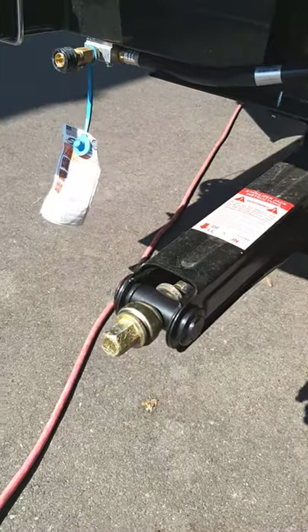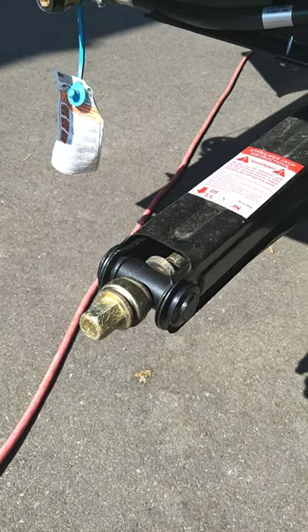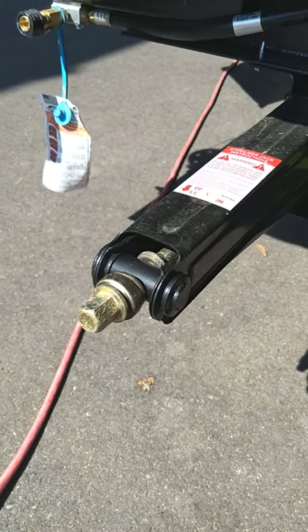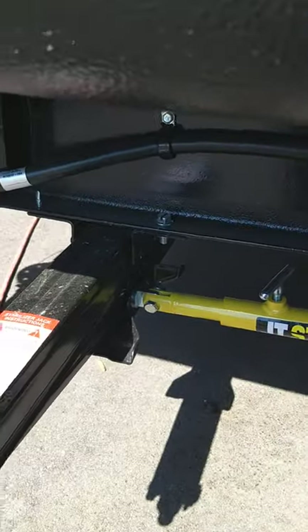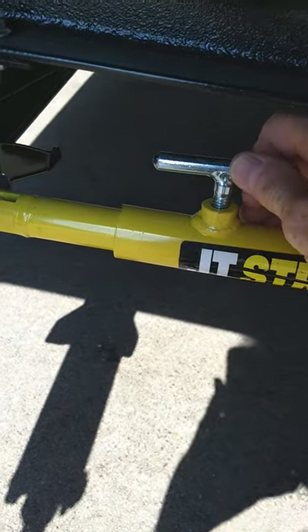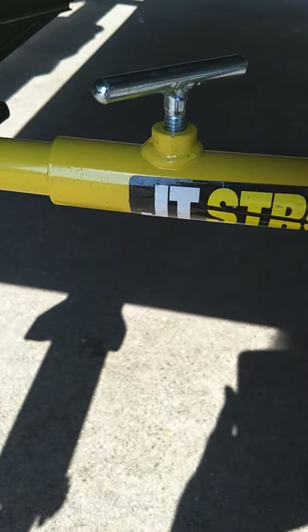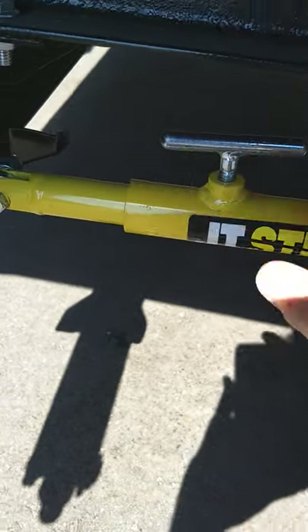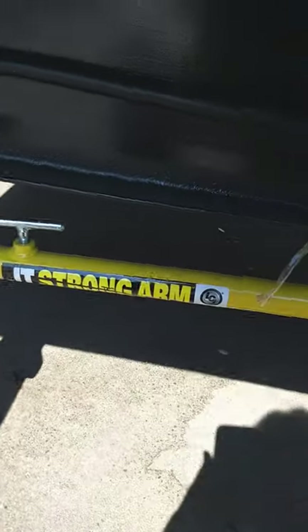This particular trailer comes with four stabilizer jacks — they're scissor jacks that crank down using a three-quarter inch socket or drill attachment. Most people use a drill these days. It has something called a Strong Arm, which reduces forward and rearward movement. This T-handle locks it in place — it should always be open until you've locked it into position. Before you lower the jack, make sure it's open. Lower the jack down and when it's in the down position, tighten it up. Before you bring it back up, you have to loosen it. There's one on each corner.